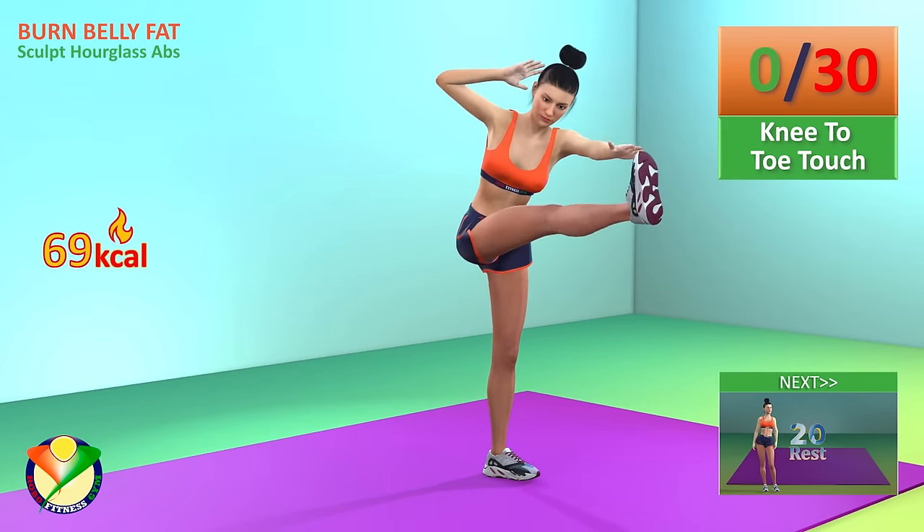Next exercise, side leg raise to inner kick. In 5, 4, 3, 2, 1, go!